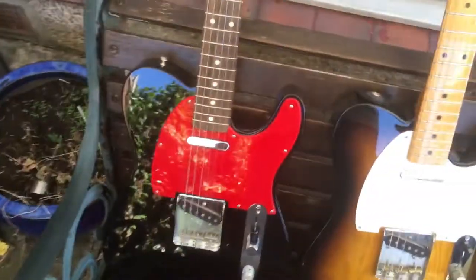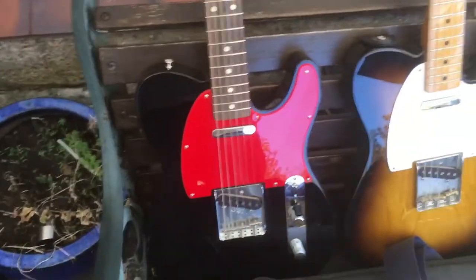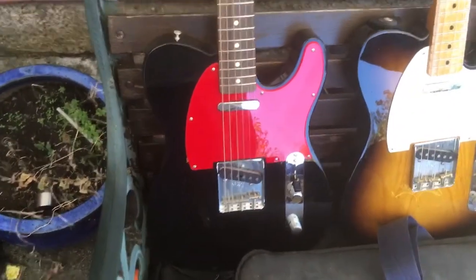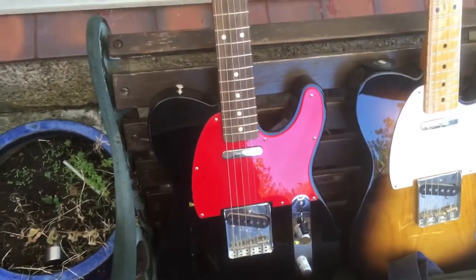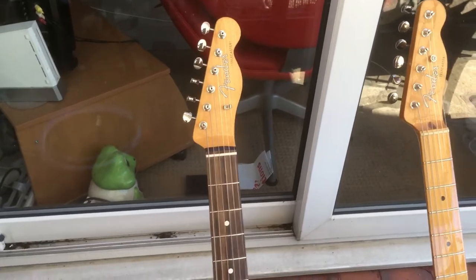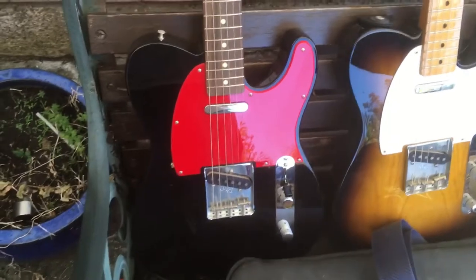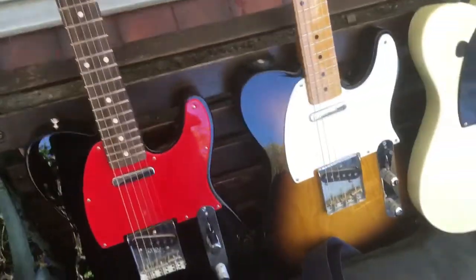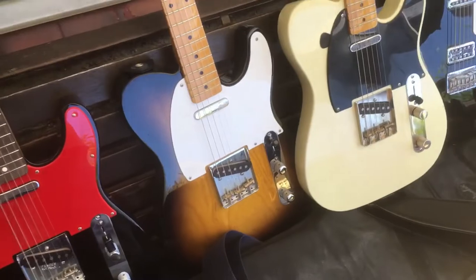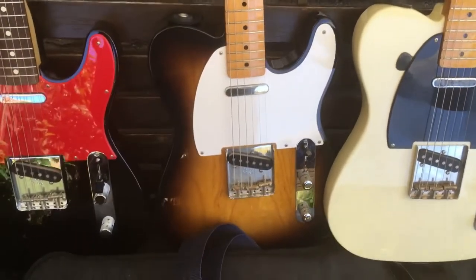Over here we've got this one — this is a cool guitar. This is the Wilco Johnson signature, which I really wanted. I bought it from Andertons Music Company — it was a limited run, only about 200 or 250 made. I was on their website one day and they had six more just come in, so I just went ahead and bought one. It's a nice guitar. I don't play it a lot because I want to keep it nice.